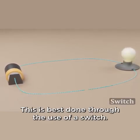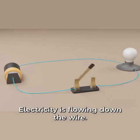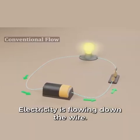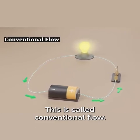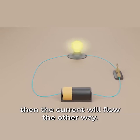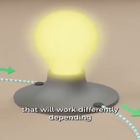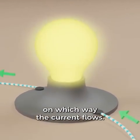This is best done through the use of a switch. Electricity is flowing down the wire — this is called conventional flow. If we take the battery out and flip it, then the current will flow the other way. The light bulb will still work in either case, but there are some devices that will work differently depending on which way the current flows.